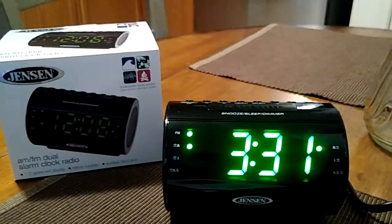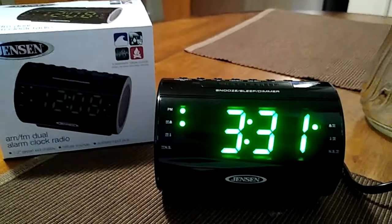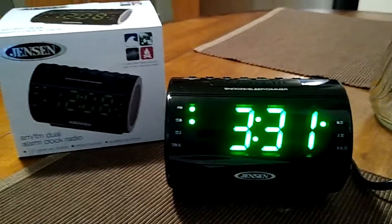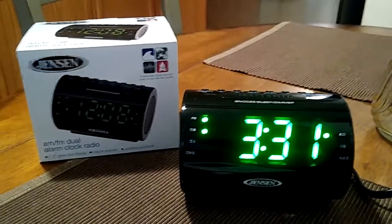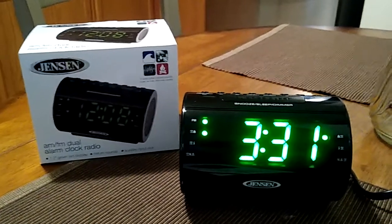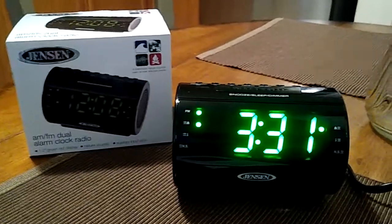Be sure to check out my YouTube channel playlist for this model, the Jensen AM FM dual alarm clock radio with nature sounds, model number JCR-210. Thanks a lot for watching this quick video and be sure to check out my YouTube channel playlist for other videos as well. See you guys later, bye!